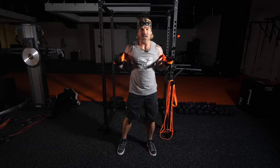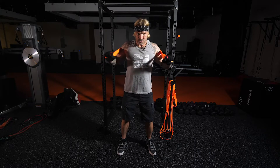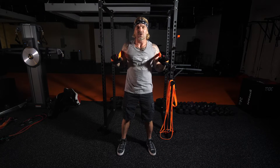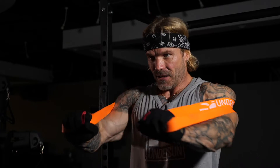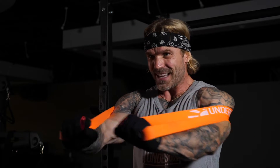...this one is a standard press and we are going to press straight forward just like this. You could come straight out, but you can get a much nicer contraction in your chest and feel it a whole lot more if you press to the center. Just don't go through the range of motion mindlessly.